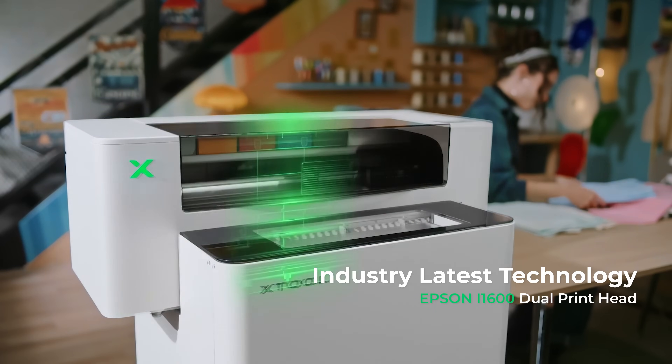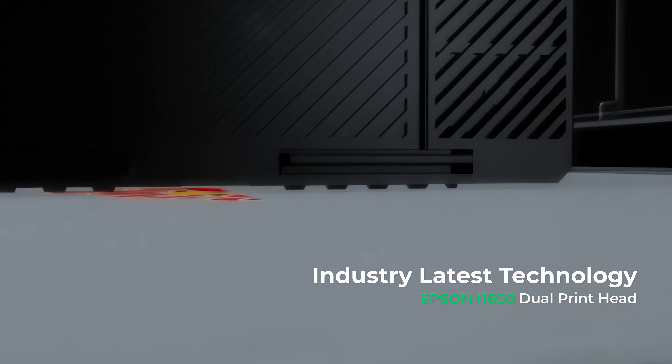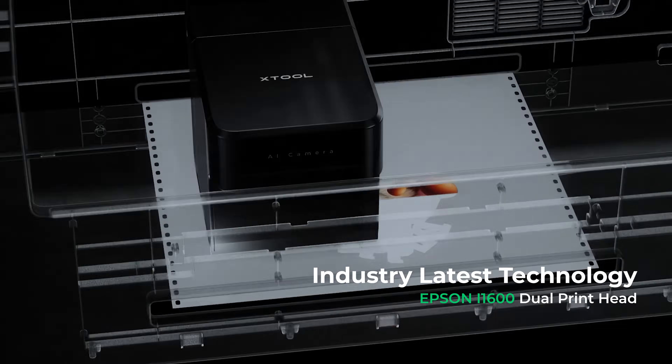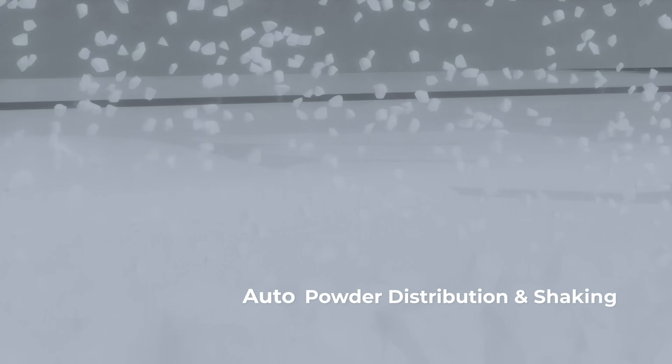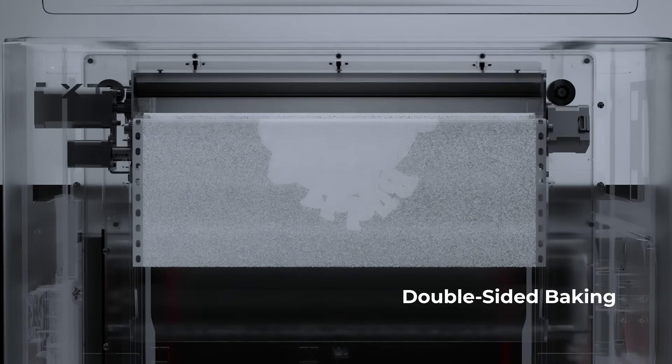Powered by the latest industrial dual printhead technology — one head prints vibrant colors and crisp details, while the other sprays white ink for brilliant prints on dark fabrics. Once printed, the film is cut and coated with powder automatically, then baked to form a dried adhesive layer.